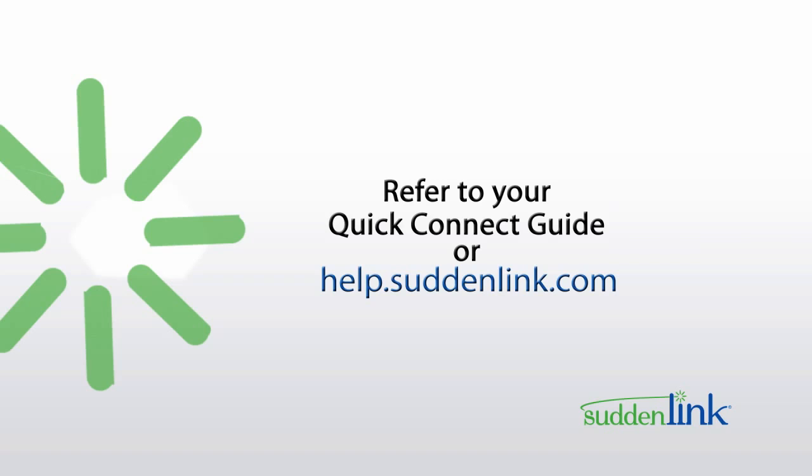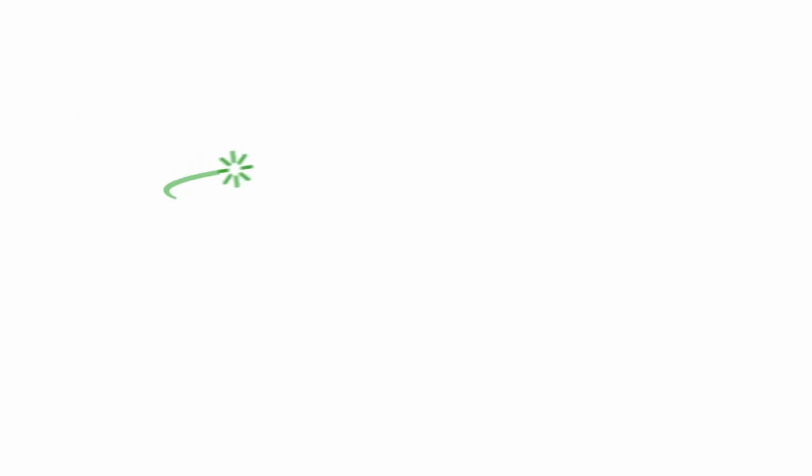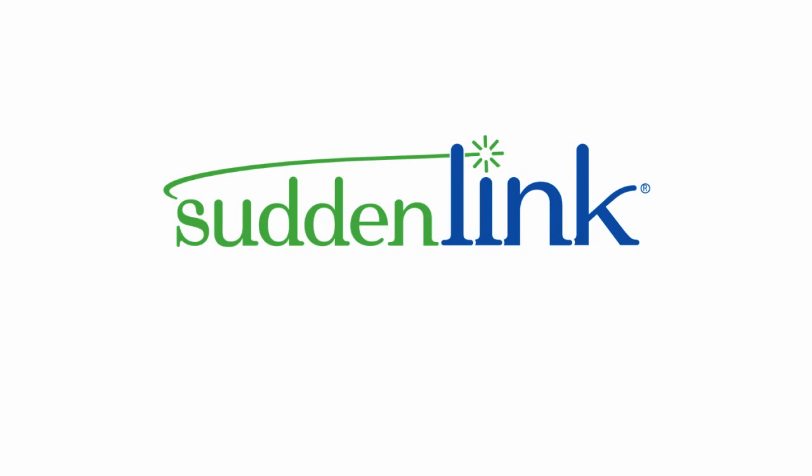For additional quick tips, please refer to your Quick Connect guide or visit help.suddenlink.com. Suddenlink High Speed Internet — Stay connected.